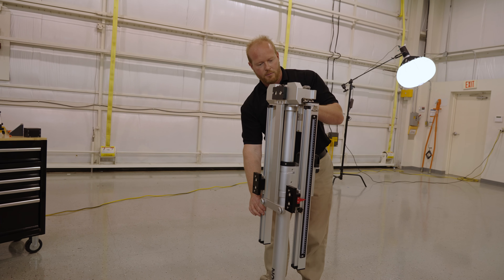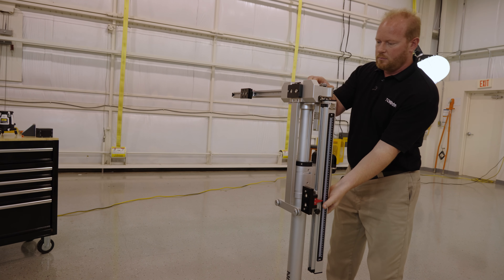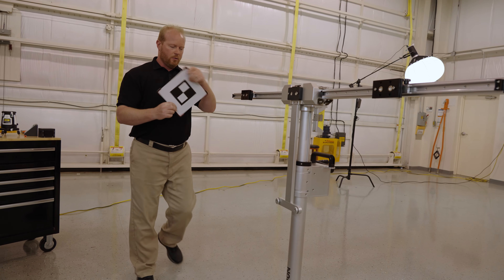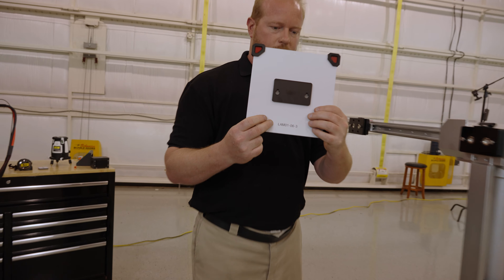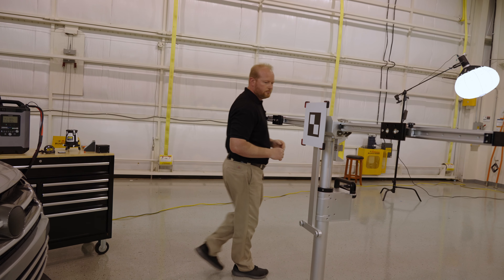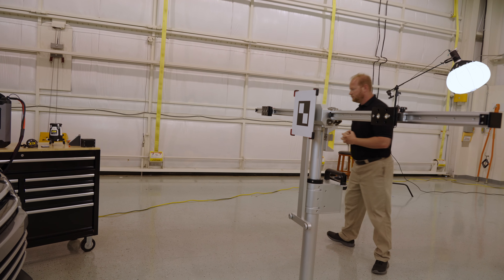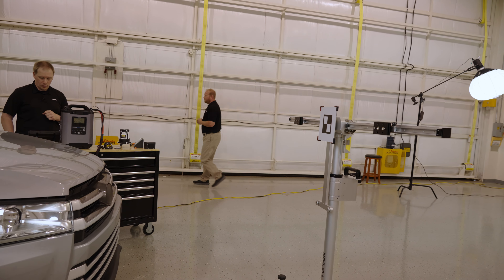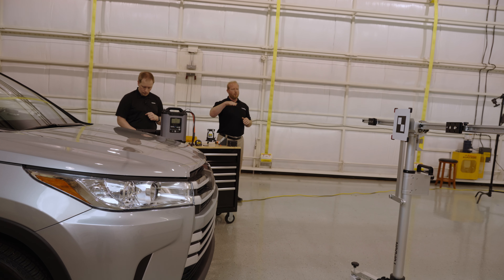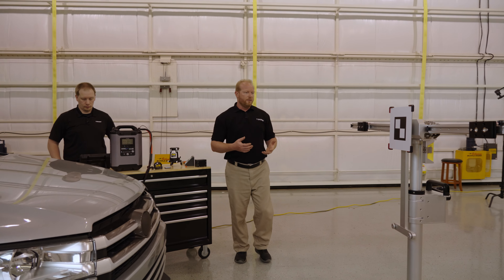Now that all angles are set and the frame is parallel to the vehicle, Chad extends the arms on the frame and locks them into position. We then attach the target in the center position as the scan tool directs. The tool tells you which target to use for each vehicle — in this case it's LAM-01-06-2. We also leveled the frame using the levels on top to confirm level side-to-side and front-to-back. We hit the calibration button and it calibrates the camera for the first position. This is a three-step calibration: center, then left, then right.